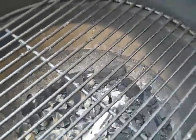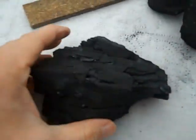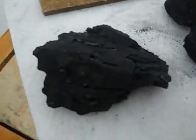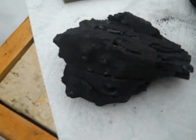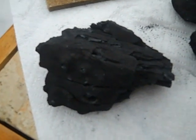To start a fire you basically use lump charcoal. What I have here is lump charcoal sitting next to some briquettes. The reason we use lump charcoal is because it burns a lot cleaner with a lot less ash, and it's also much much hotter.